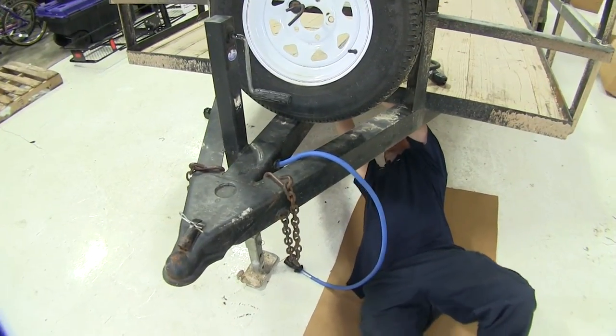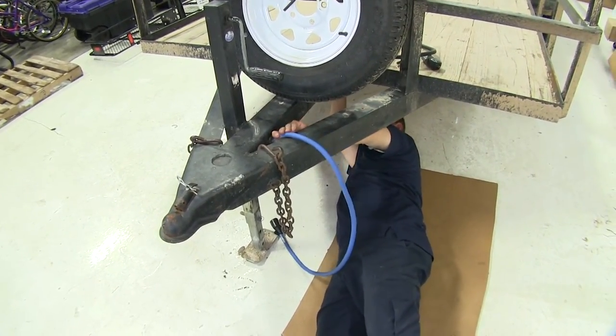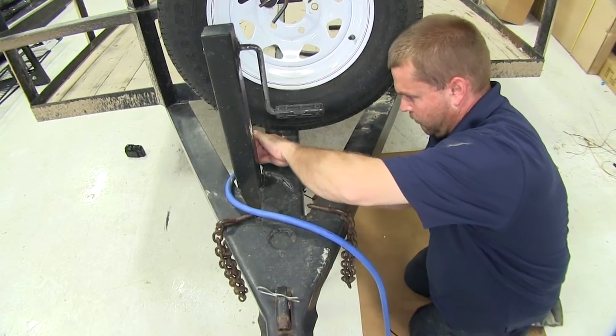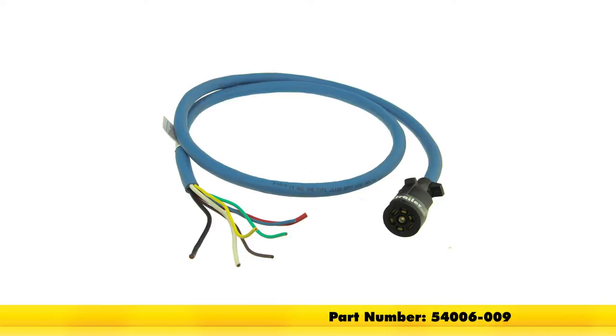Now that all our connections are made, we'll pull the blue wire back up to pull the excess wire into the tongue of the trailer and give us a little more lead sticking out the front. We'll then use a couple of zip ties to secure the wire at the tongue. And with that, that concludes our installation of the Bargman 7-Way Molded Trailer-End Connector with a six-foot long cable, part number 54006-009.